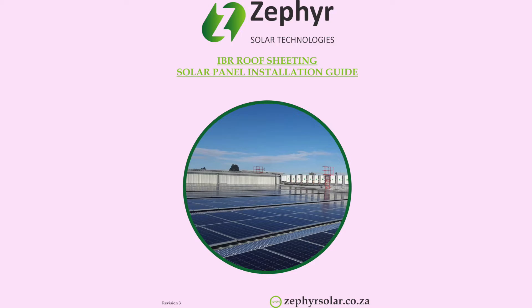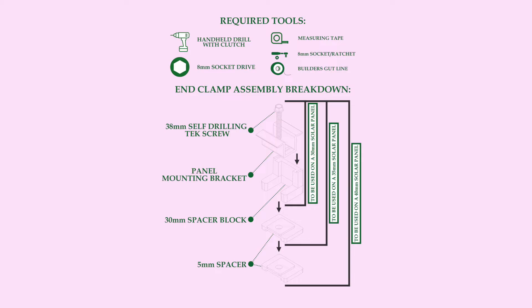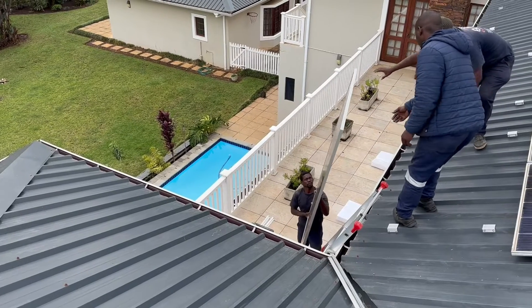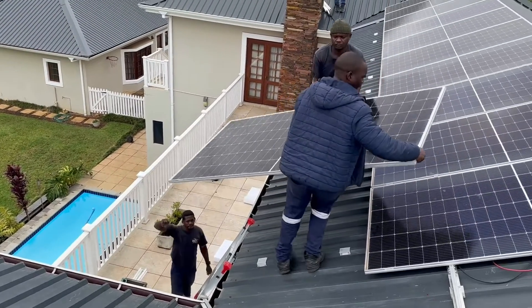Zephyr Solar Technologies RBR Roof Sheeting Installation Guide. The end clamp assembly breakdown is for either a 30mm solar panel, 35mm solar panel, or 40mm solar panel.